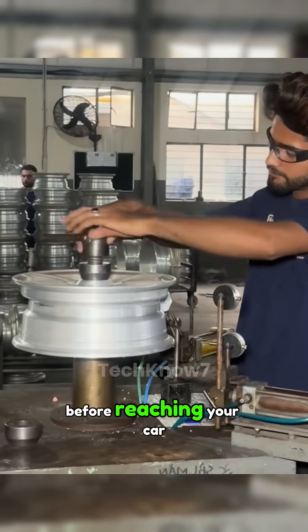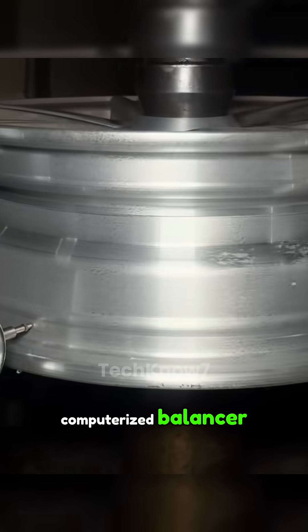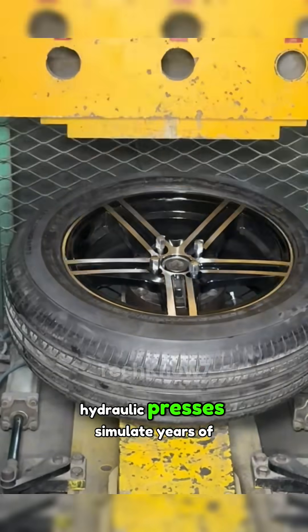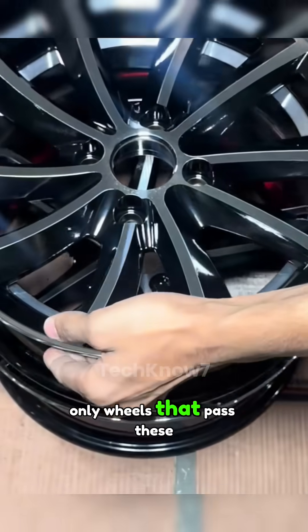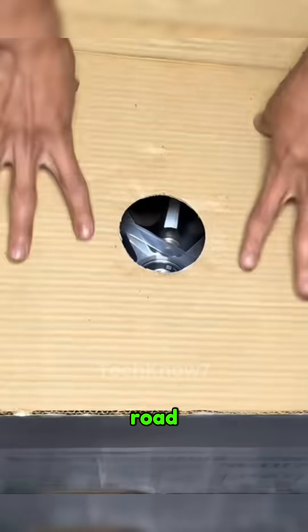Before reaching your car, every wheel is mounted on a computerized balancer to eliminate even the slightest vibration. Then hydraulic presses simulate years of potholes and impacts in seconds. Only wheels that pass these extreme trials are approved and ready to hit the road.